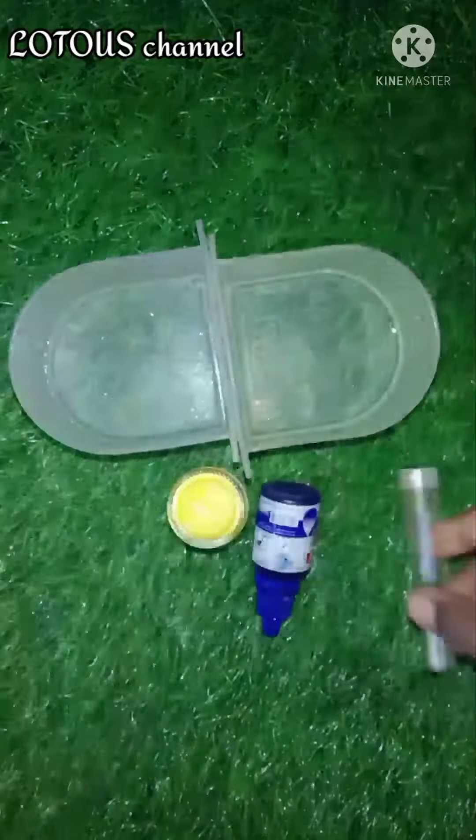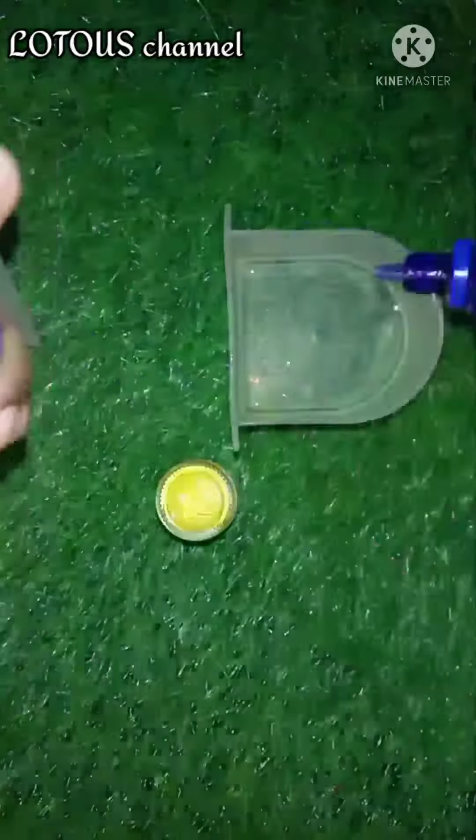There are glitters here. Now we have water in one bowl.